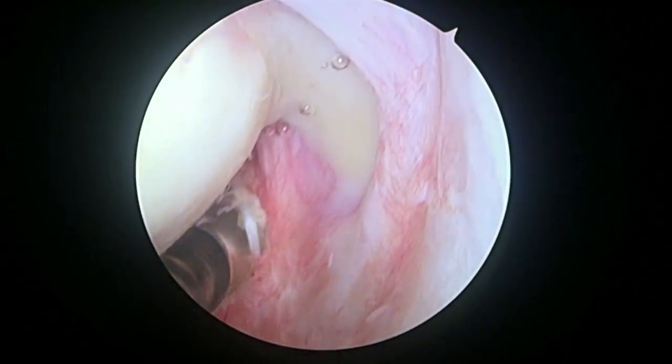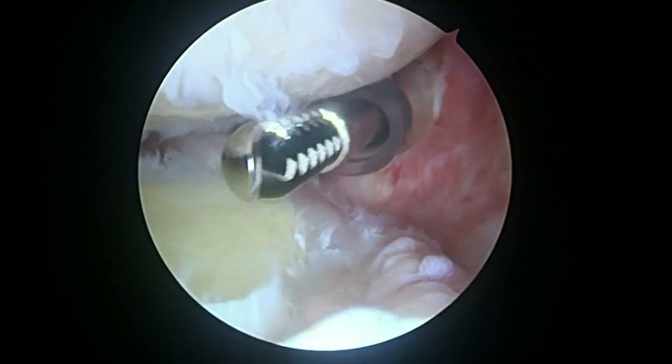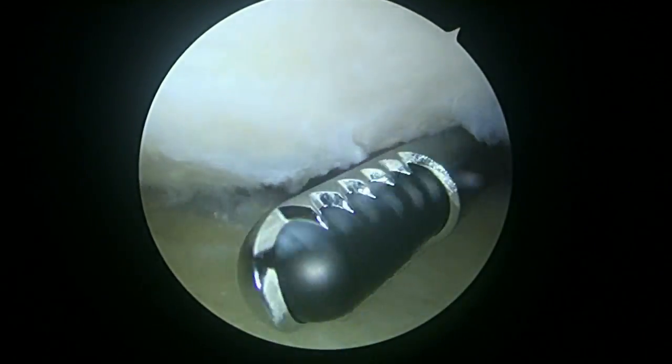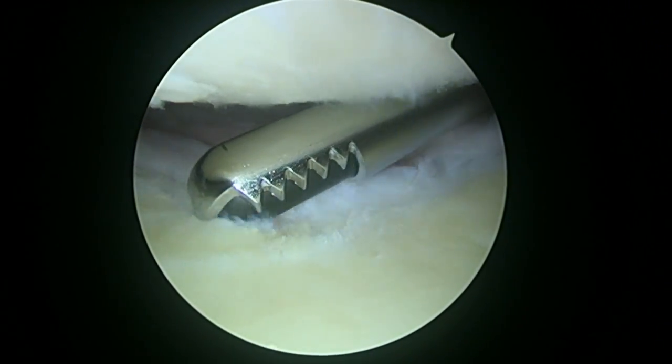There's the rotator cuff — that looks good, so that's encouraging. The biceps tendon is long gone; it used to be attached up in this region here, and it's gone. You've got some arthritic change, but the main reason we're here is to release the joint capsule, especially posteriorly.